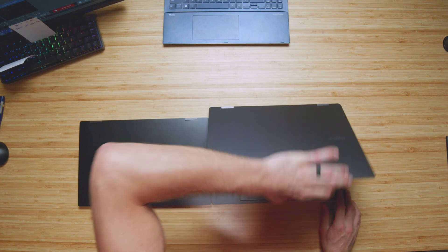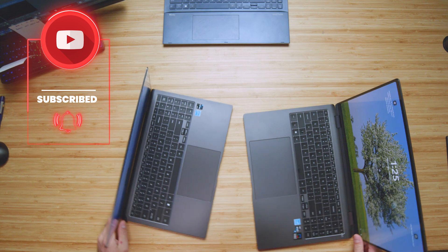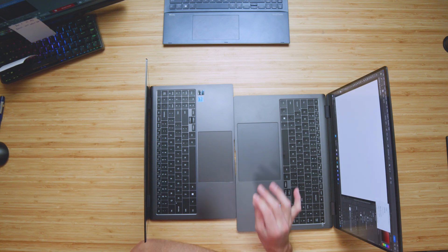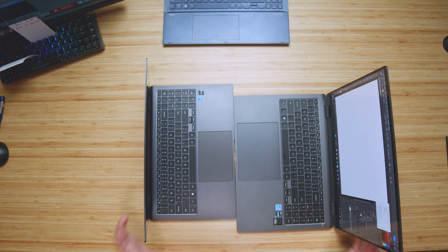The trackpad is also going to be a very large difference between these two laptops. As you can see, we get quite a big upgrade in the trackpad. Very similar as far as the click is concerned — very similar sound and feel, nice and tactile. However, the size is definitely much bigger.